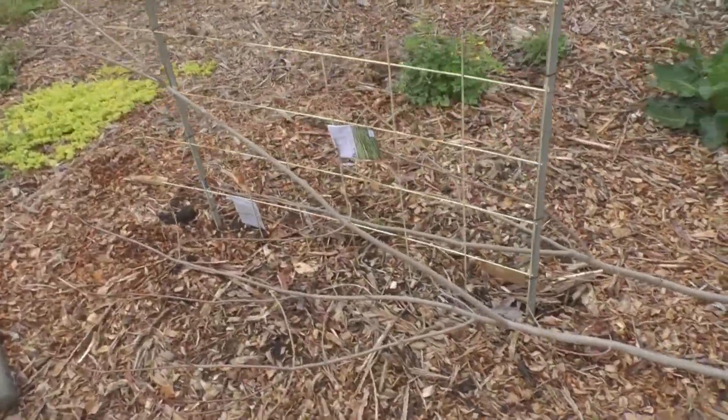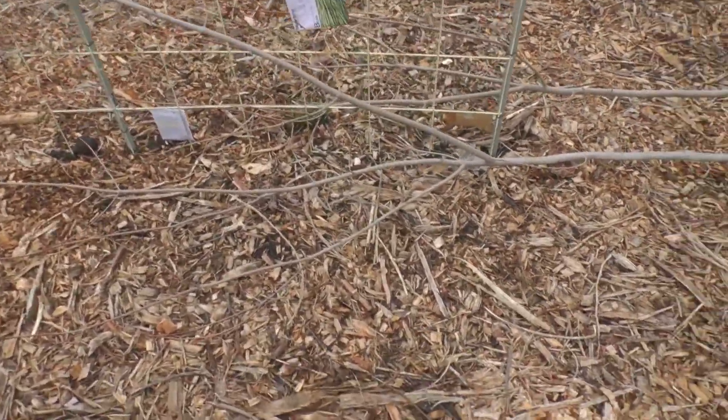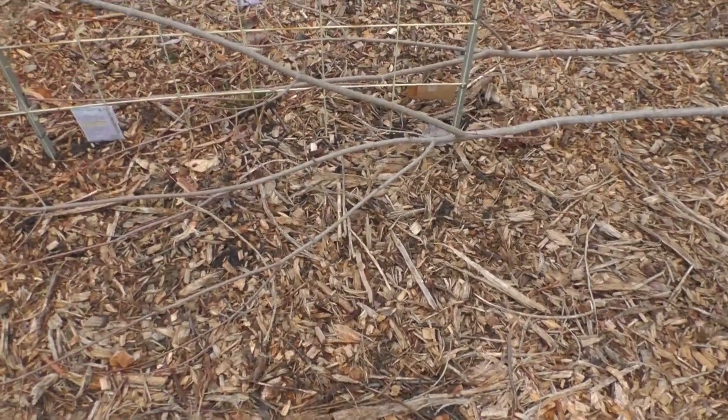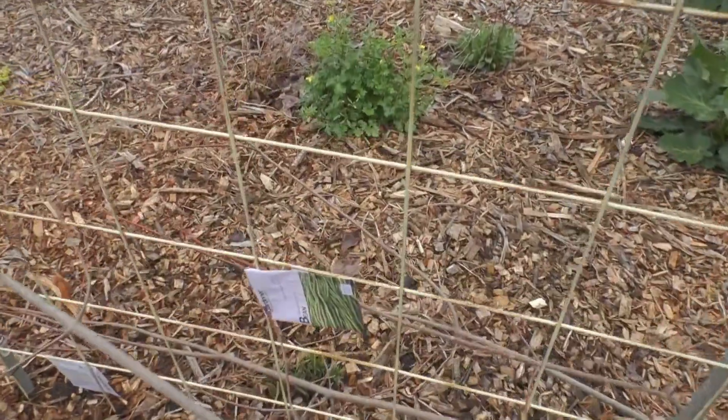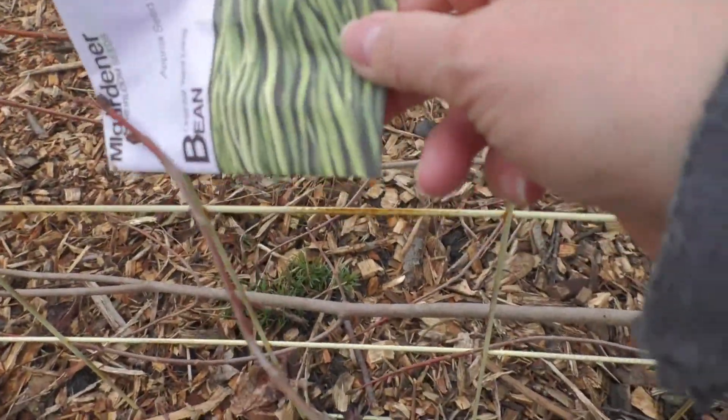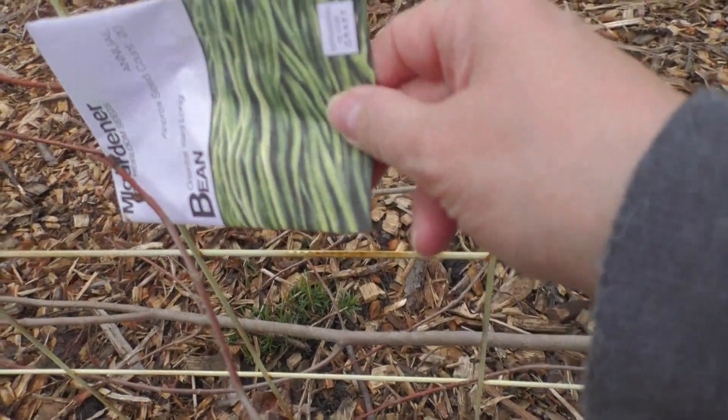We ended up planting here in front of this one — beans. Oriental yard long beans. That's what's planted.